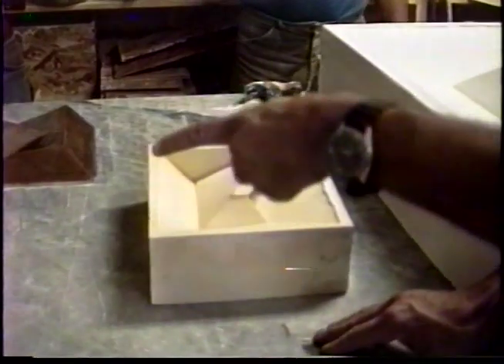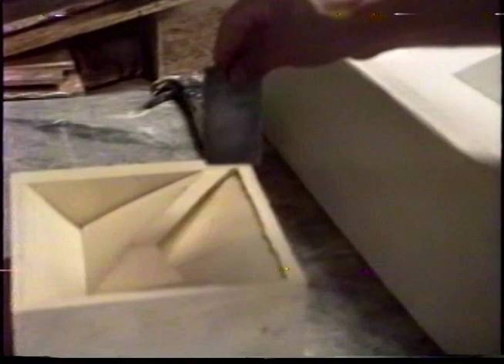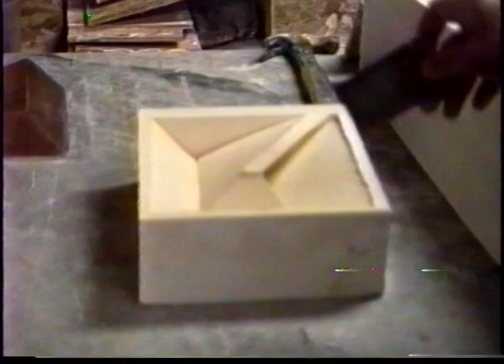Over here, you'll see that Professor Levinsky is working on another maquette in clay. In this form — the large form — and in this form you can see here, these are the same form as we see here. This is the positive, this is the negative.